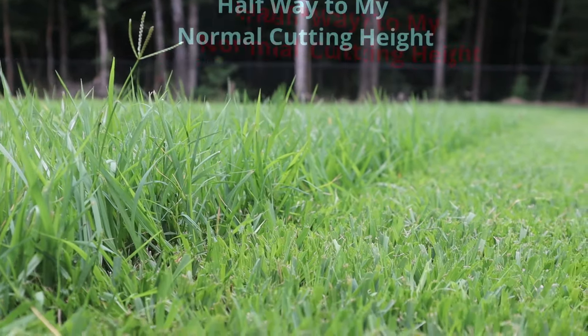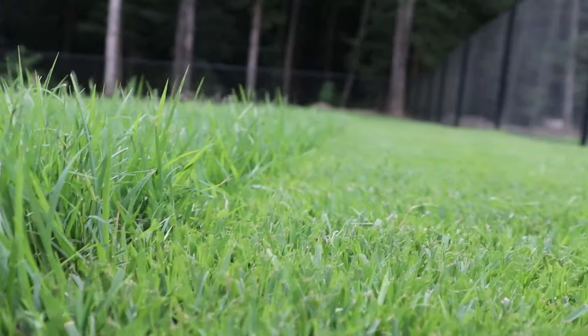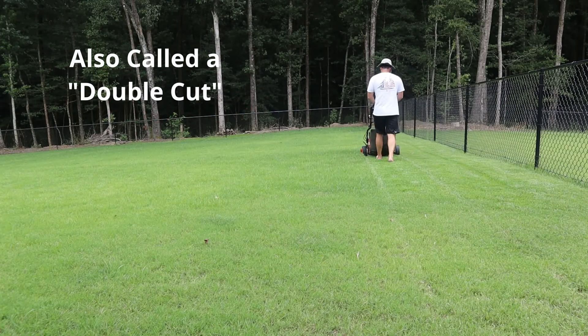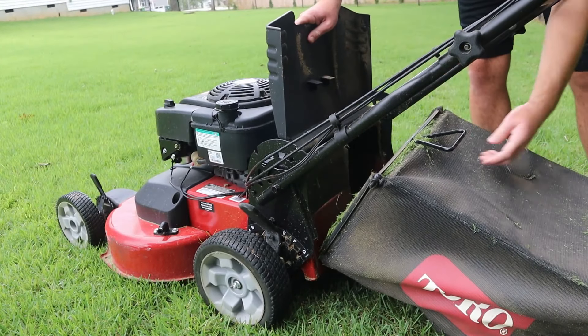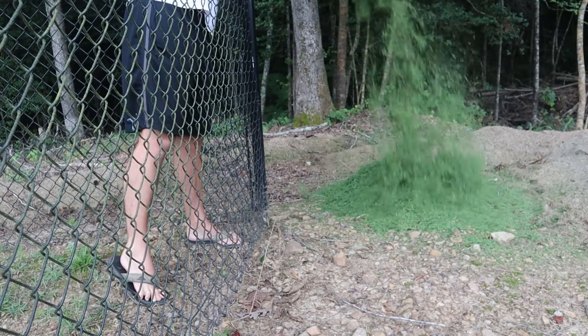The first thing you want to do is find the right cutting height — the spot where you're taking off about half of what you'd normally cut. You don't want to try to scalp this down all at once; take it down in two stages. The first time, cut about half of it off, which gets you halfway to where you want to be. I'm going to go up and down here, bagging as I go, and dispose of the clippings over my fence to use later.